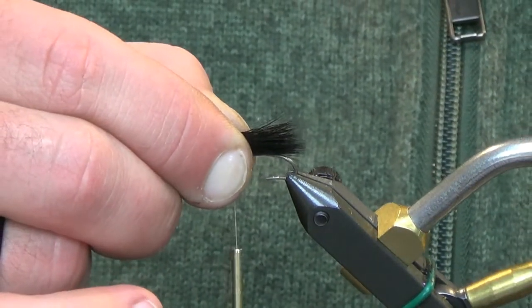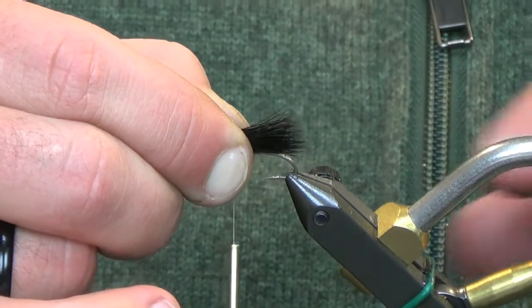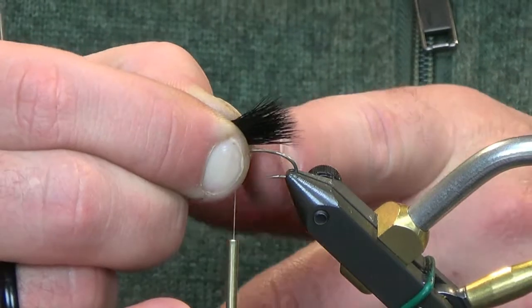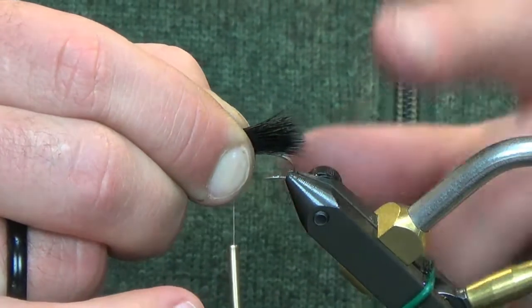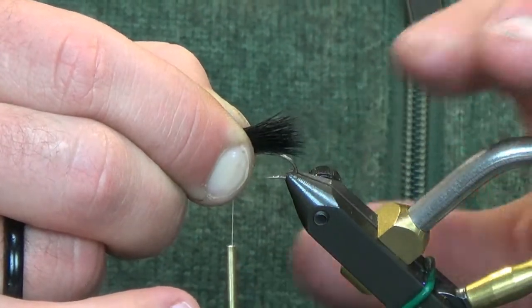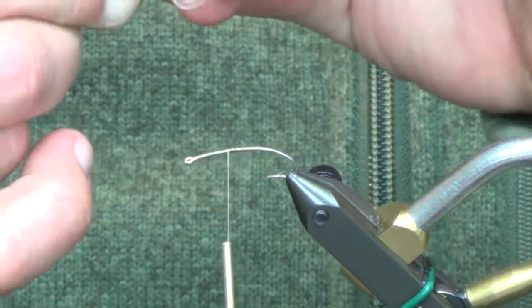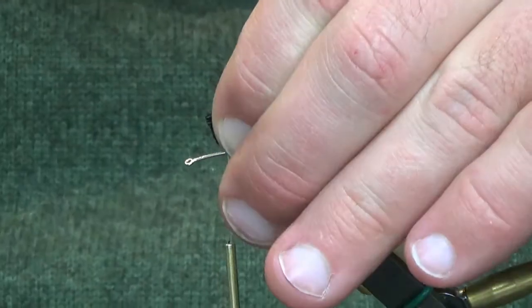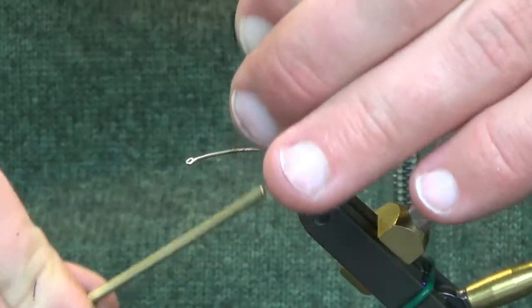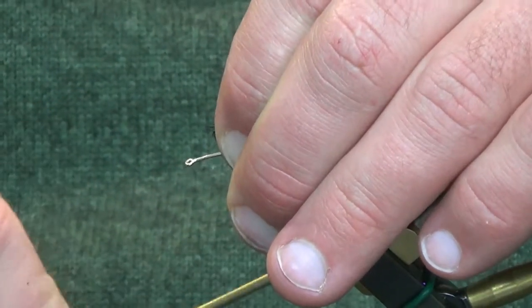We've finally got the deer hair stacked and we're just going to measure this out. You can see where our thread stopped — it's kind of tough because it's pretty similar to the hook color. We're going to have that tail laying back just slightly, trim it nice and flush, and our thread is right about at our halfway point on the hook.